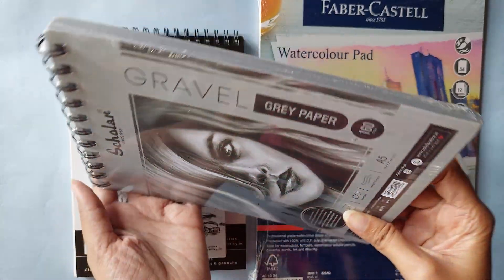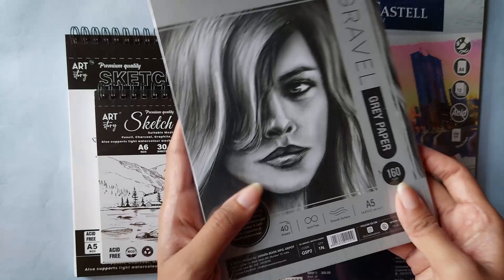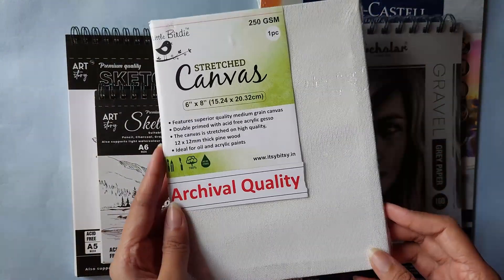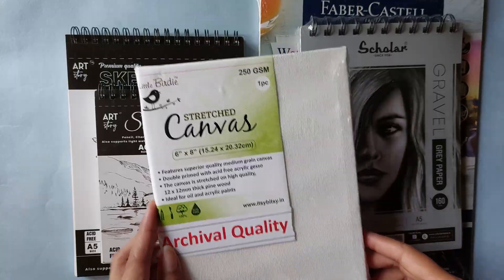Next I got this gray sketchbook — I have been meaning to buy this for such a long time, so I was very excited to see it. If I can achieve something like what's shown on the cover in the sketchbook, I'll be very happy. And next I got this regular stretched canvas — it's always good to have one when inspiration strikes.